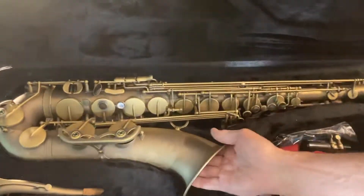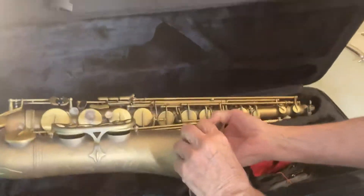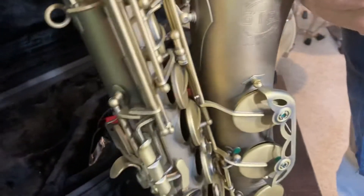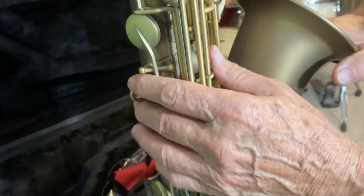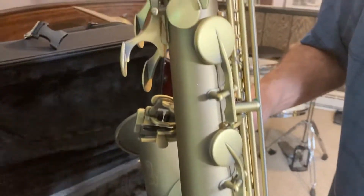This is red bronze, which is about 85% copper — so it's more copper than a typical saxophone. It's finished in what we call an antique finish. It has rib construction throughout and abalone keys.